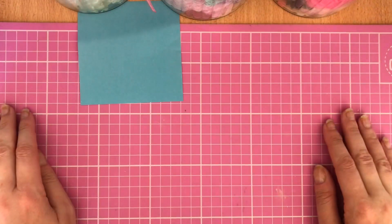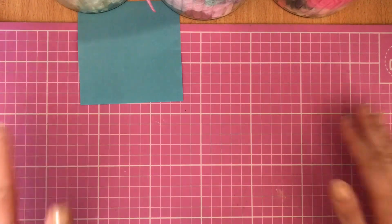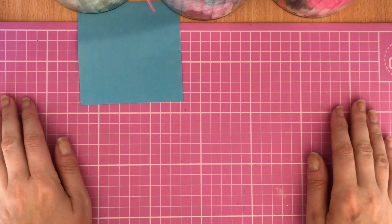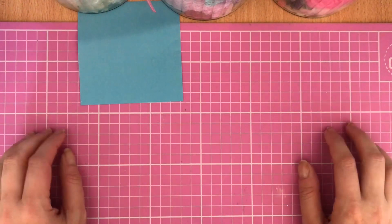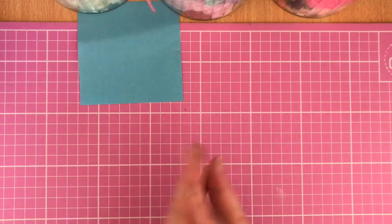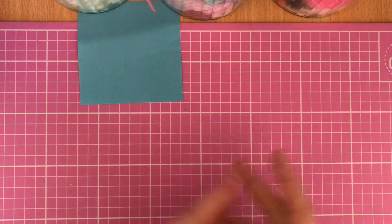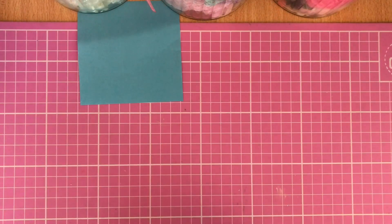This is for Hillary, who is Pink Bubble Cards here on YouTube. I'm a little bit late getting my video up, so I hope Hillary doesn't mind. I've got my card and projects made, just hadn't had the time to film them. This is an alphabet challenge, and last week Hillary picked the letter D for decoupage.